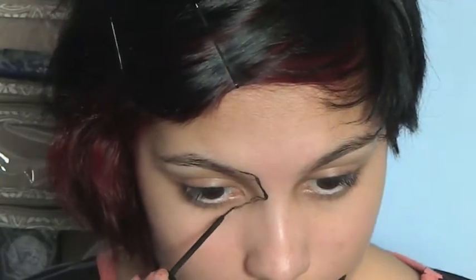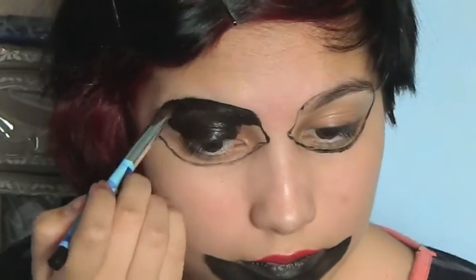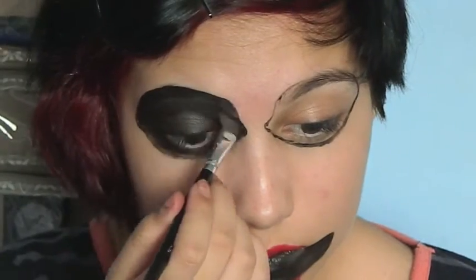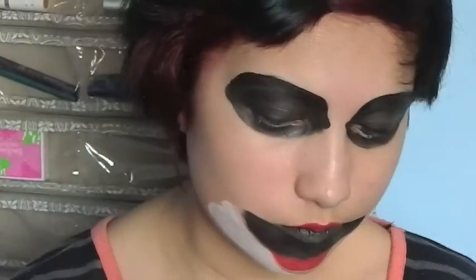Then filling them in with black cream paint, and matting it with black eyeshadow. Now I'm going to fill in my chin and nose with white cream paint.